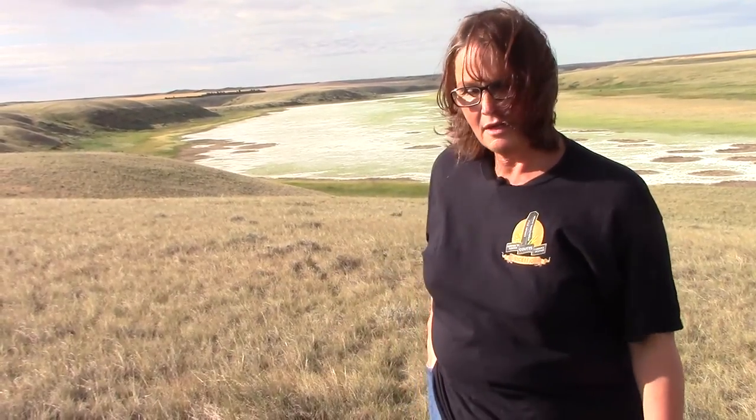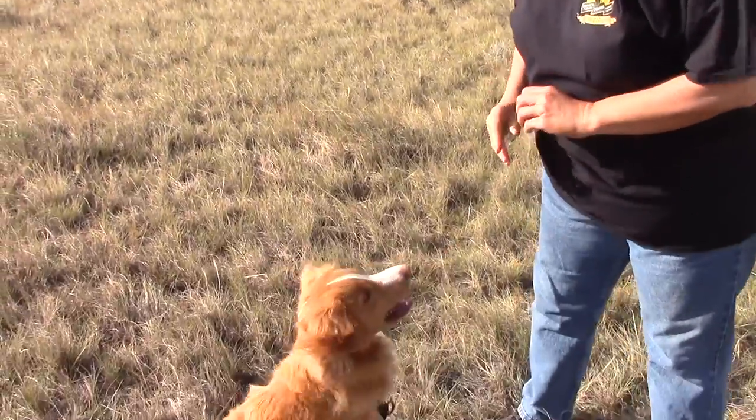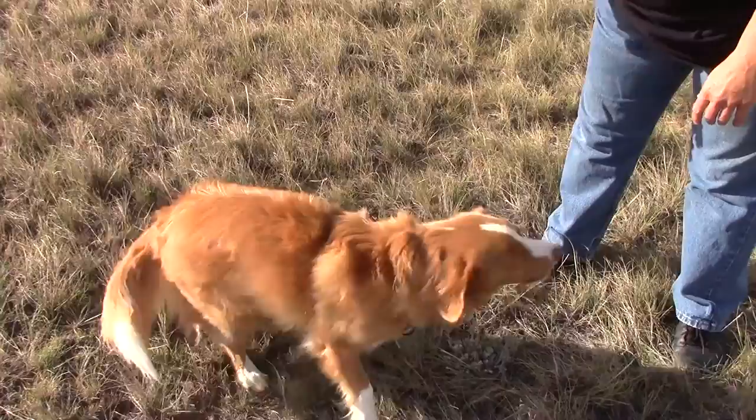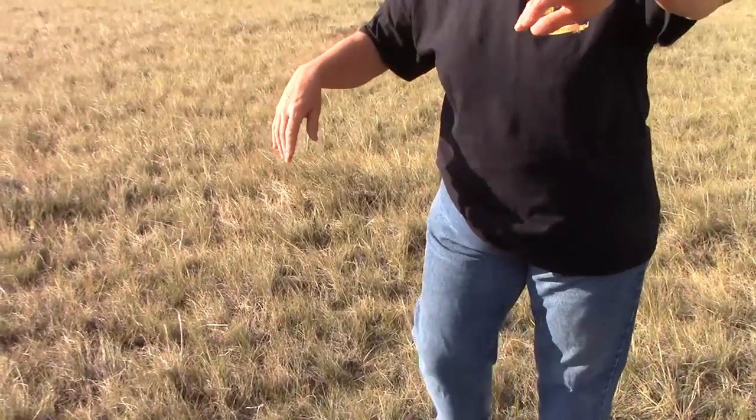Harvey knows a couple tricks. Let's see if it'll work. Harvey, you want to sit? Okay, give me five. Good boy. Okay, away you go. So he knows some more but he doesn't always do them on command — I'll just show you what he does know.